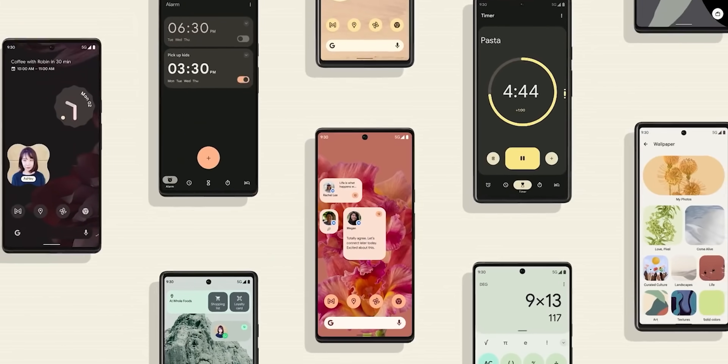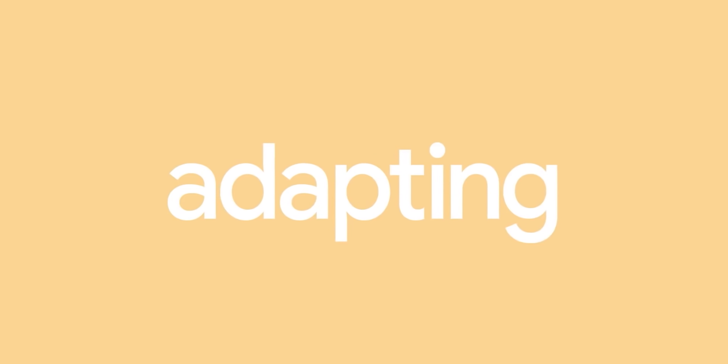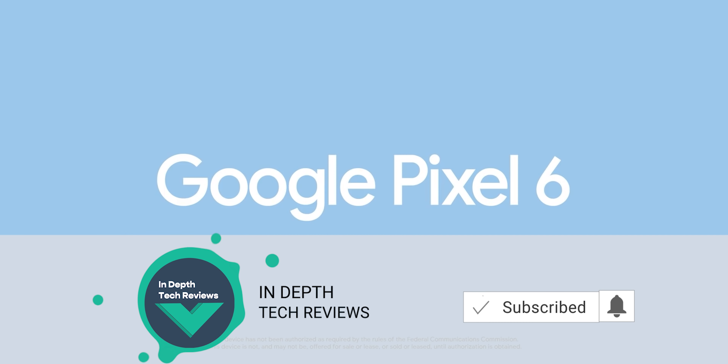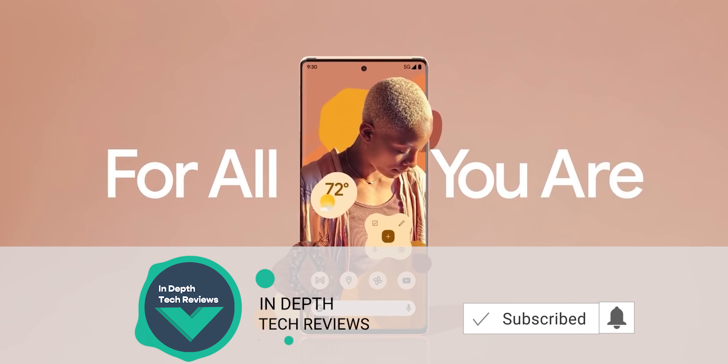Those are the things I spotted in the Pixel 6 ad — let me know in the comments if you noticed anything extra. I hope you liked the video, and if you did, please hit the thumbs up and subscribe for more videos. Thank you.